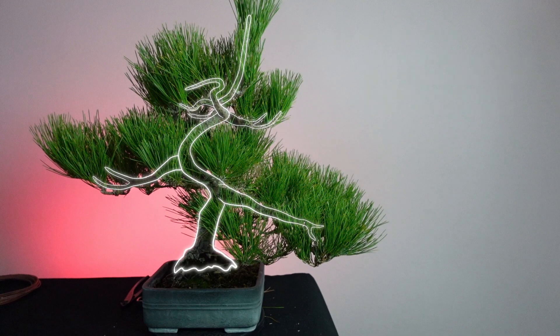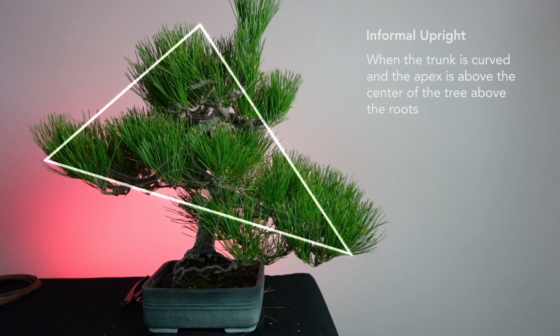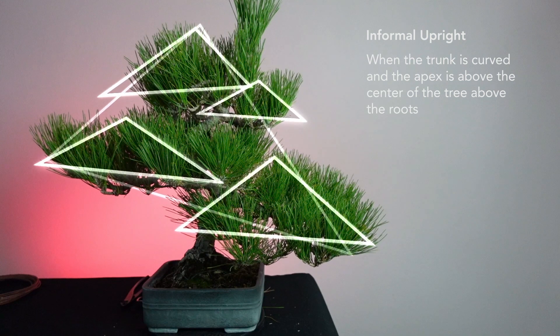The ultimate goal for the next couple of years is to really refine this informal upright style. I'm establishing an asymmetrical triangle within the foliage as the basis of its design. We also need to develop the branches into smaller asymmetrical triangles within the design, while clearing the way for that sacrifice branch to get plenty of light without interrupting the other development within the tree.